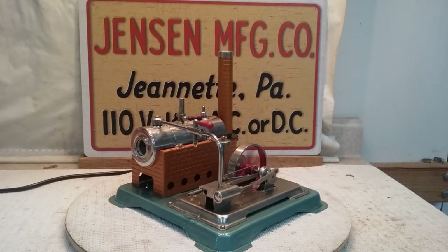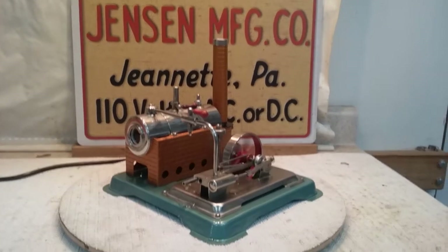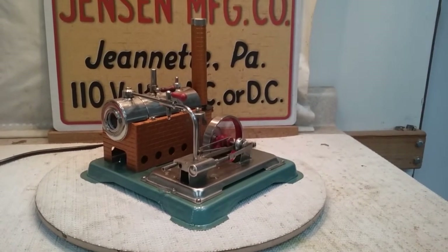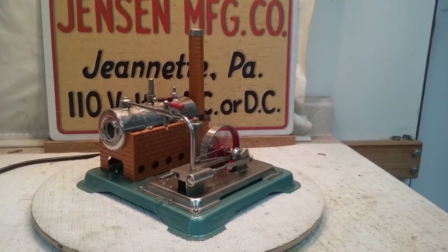I've done some work to this one. I've stripped and repainted everything practically on it. The firebox, chimney stand, and chimney have all been repainted in very high-temperature burnt copper paint. The base has been completely bead blasted and reshot top and bottom — kind of a verde green, I think is the color, close to a Jensen green.